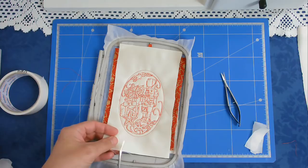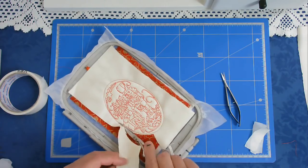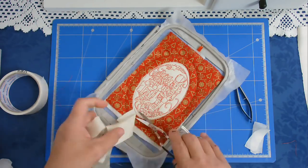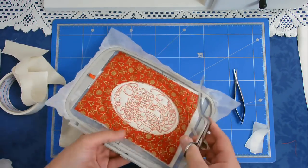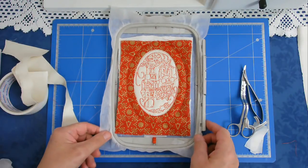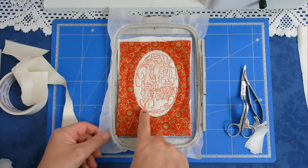Now I'm going to trim away the center excess. I'm going to pop that back in my machine and stitch round number six and that's going to do the zigzagging around the raw edge.